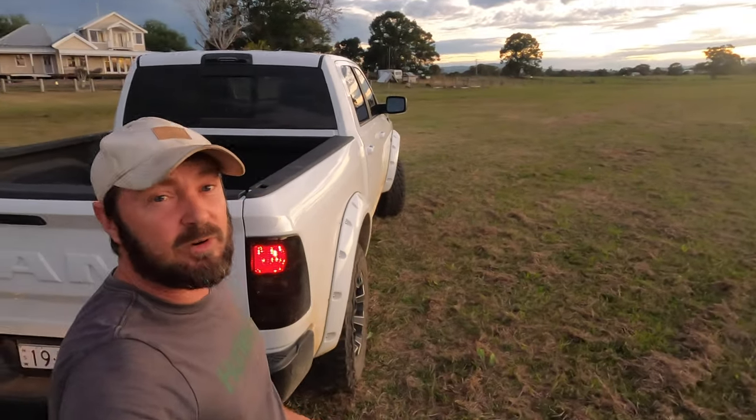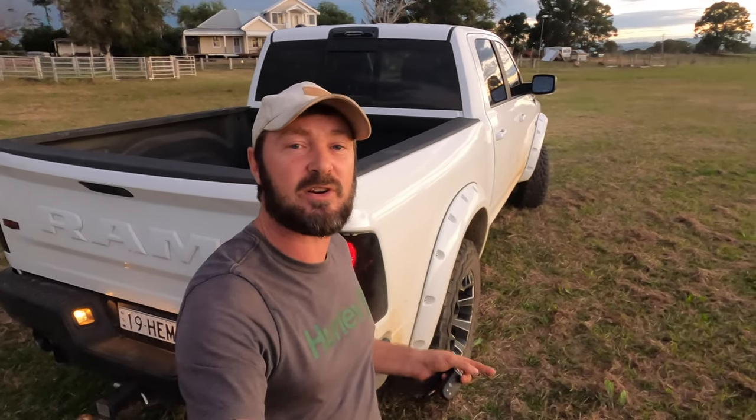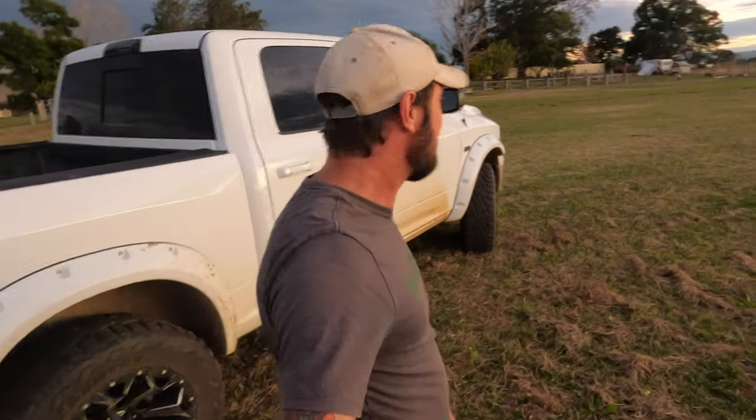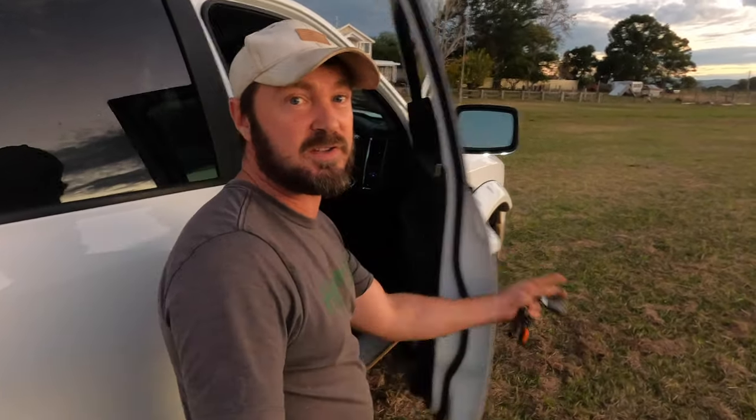Under the vehicle I've got a King Spring two-and-a-half inch lift with Bilstein front shocks and standard rear shocks. There's also a Torquid exhaust system — it's a twin three-inch exhaust out to five-inch tips. Pretty loud, but I don't mind it. Love it, and the kids love it too.